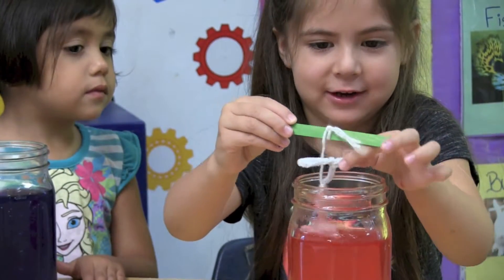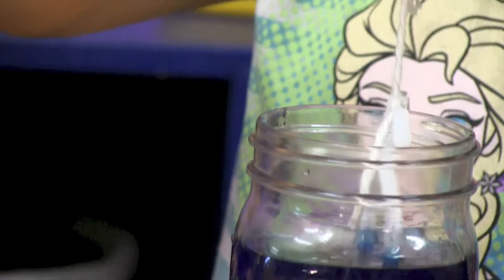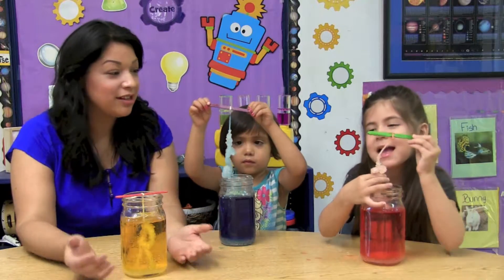Let's continue our experiment and see how it goes. Put it in the container. Here we are 24 hours later to see our results.